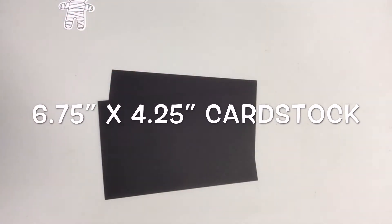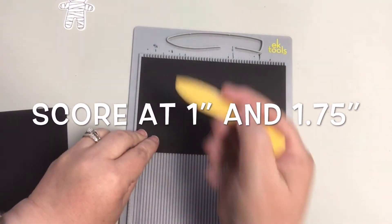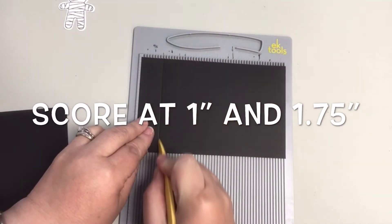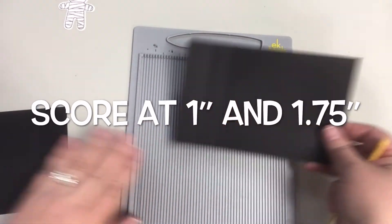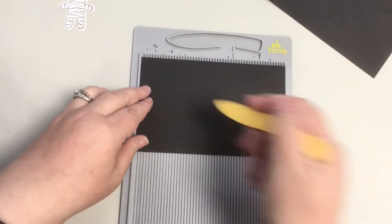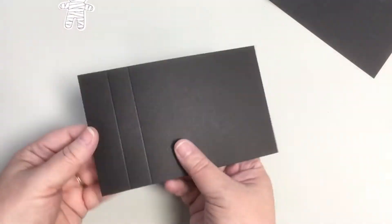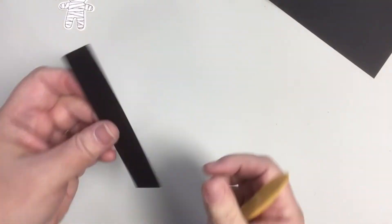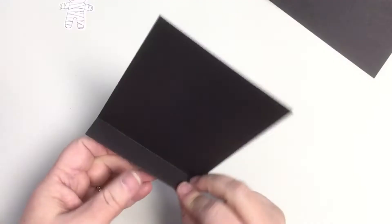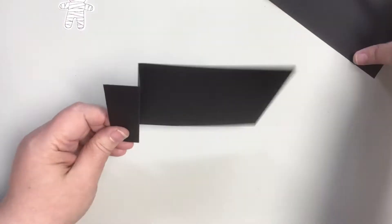To start, you will need two pieces of cardstock cut to six and three quarters by four and a fourth. Along the six and three quarters edge, using my scoring tool, I scored both pieces of cardstock at one inch and one and three-fourths. Creating score lines first helps to create nice straight folds exactly where you need them. If you don't have a scoring tool, you can use a ruler and a stylus or even something like a butter knife to make the score lines.